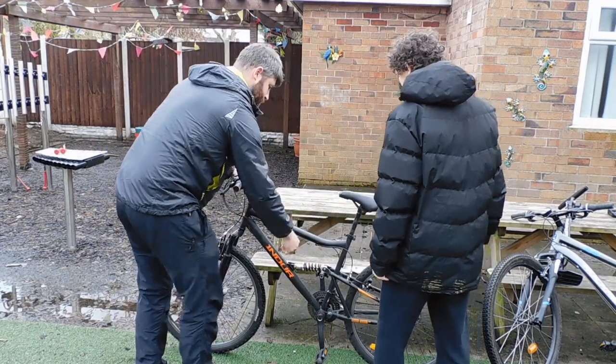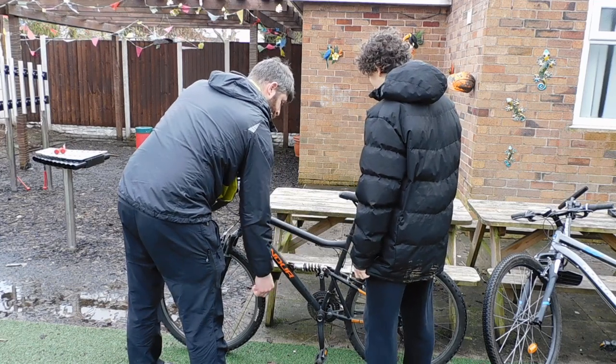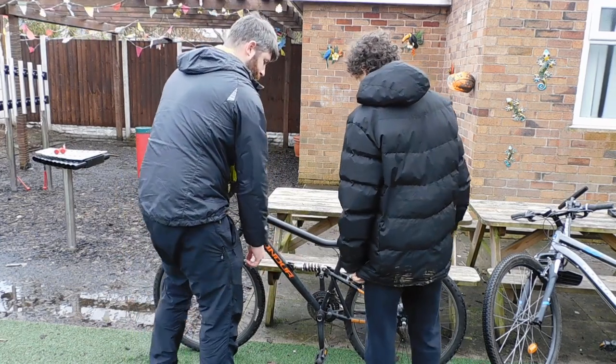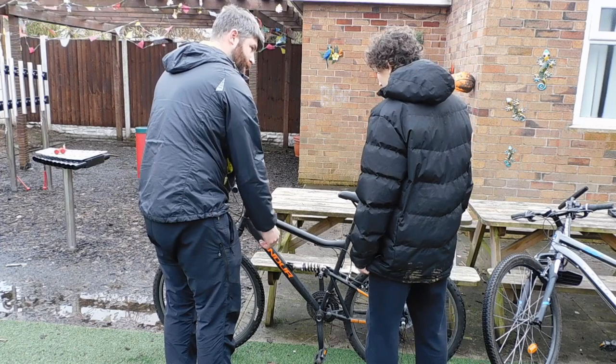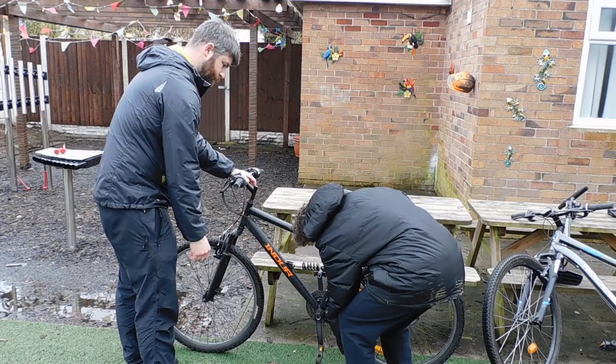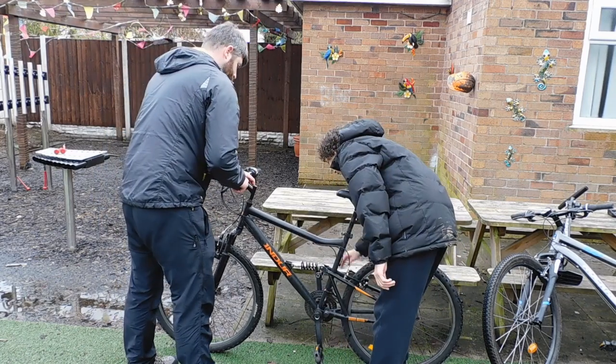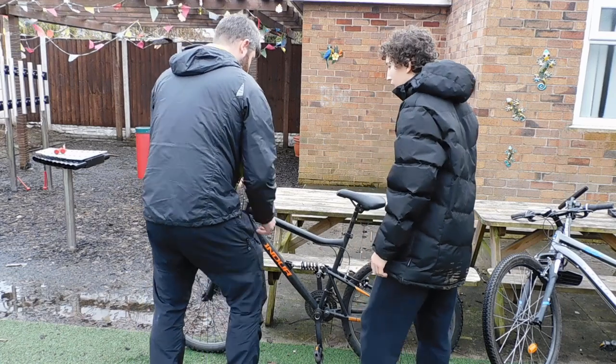Coming down to here then - so we're looking at the bottom bracket and the pedals and all the drivetrain. What's the first thing we'll look at? Pedals. So make sure the pedals are spinning properly. Yeah, that looks good - spinning properly. Nice one.